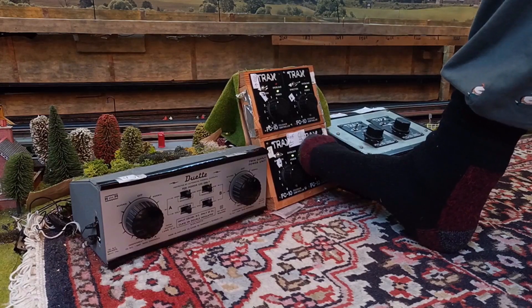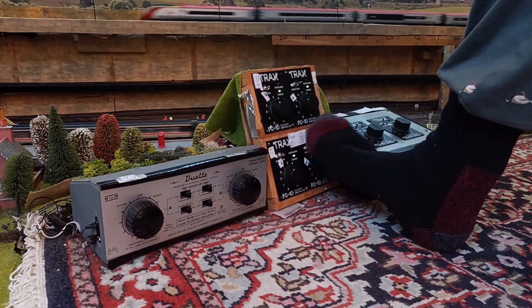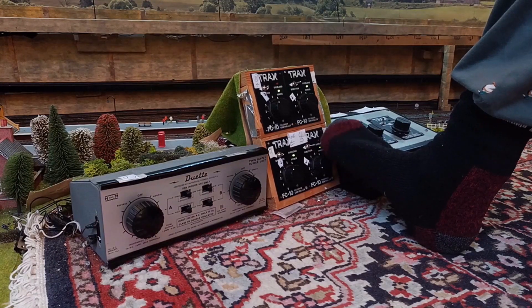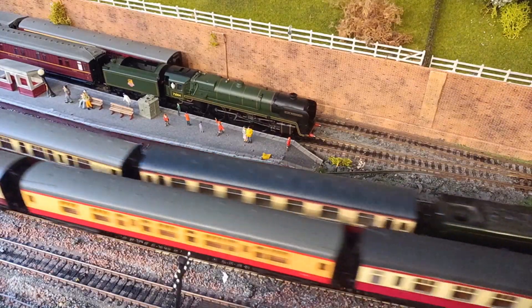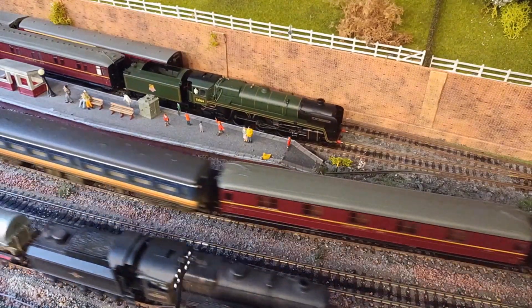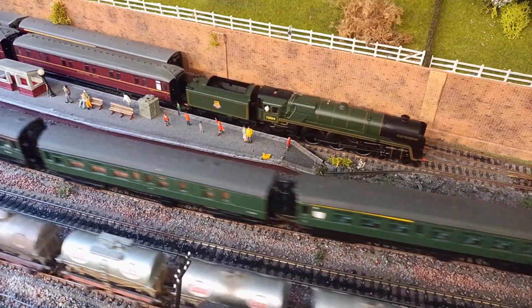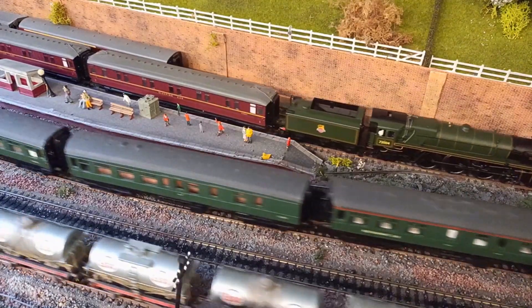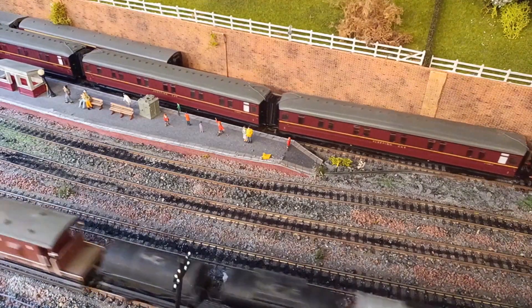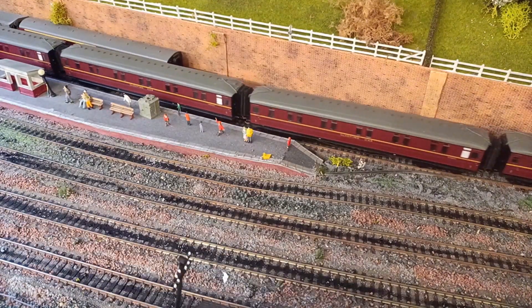I'm about to start the Clan class with 14 coaches — let's see how good I am with my toe. Not bad! All of these of course are DC; I have no DCC at all. It pulls away nicely.